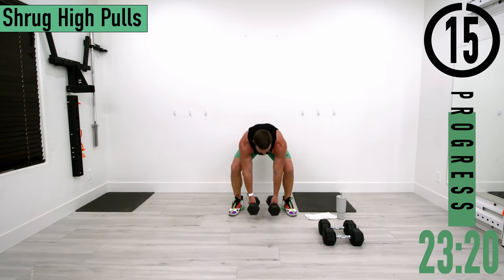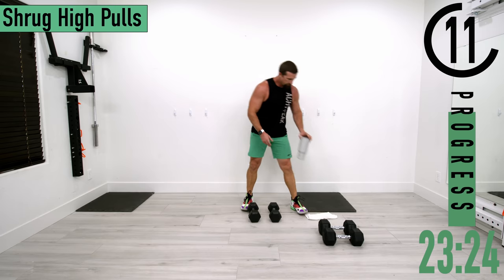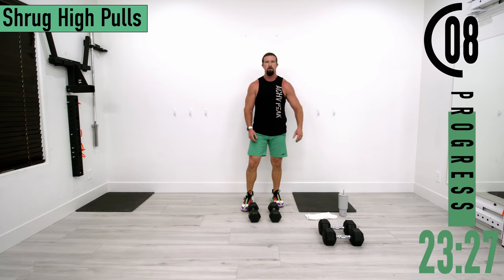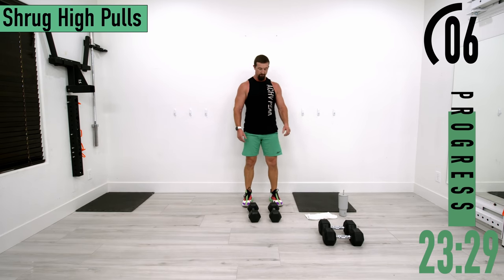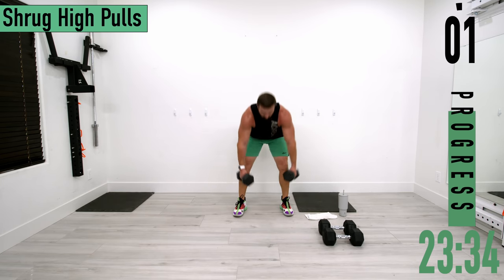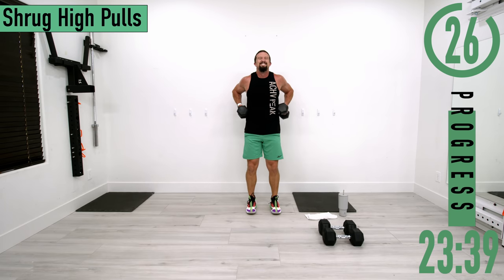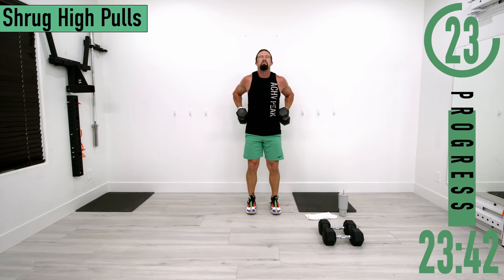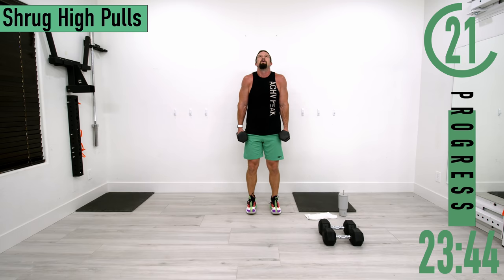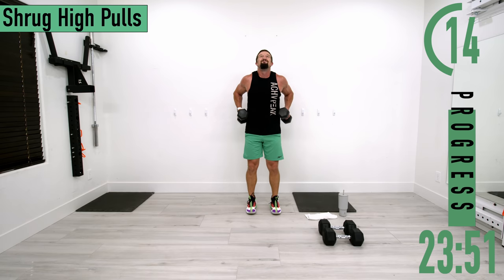Going into set two of shrug high pulls — biceps are still on fire. Shrug, high pull. Kick those elbows as straight back as you can, keep the head up. Keep going, ten seconds.